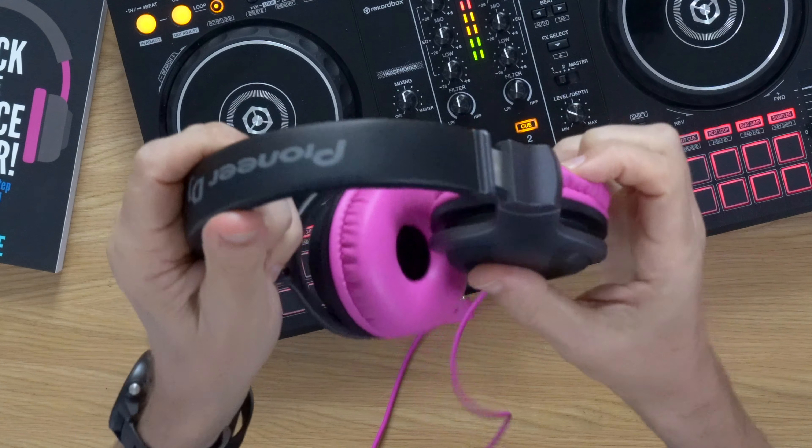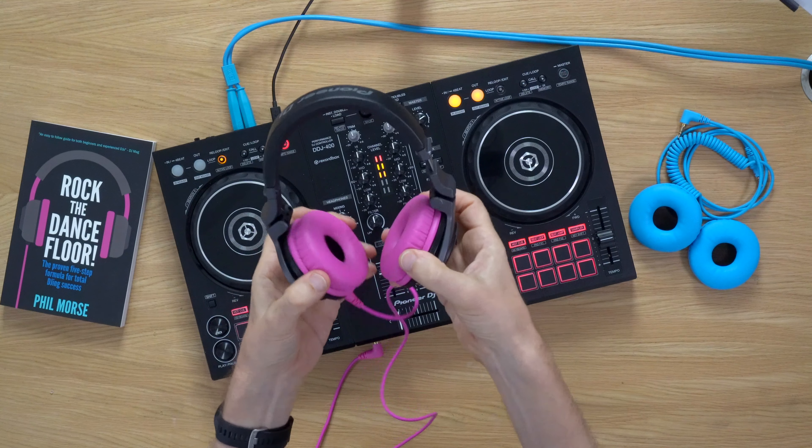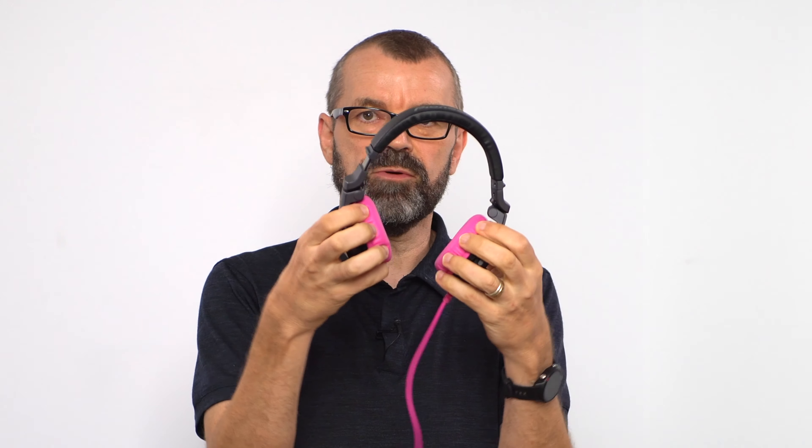They twist like this, which is a lot more comfortable when wearing one ear on or off — much easier to just pull one up onto an ear with that twist. They also fold for transport so you can carry them around. They also have pivoting, though I have to say these don't pivot as much as some headphones, so if you're a DJ that likes a full 90-degree pivot in the way you wear them on your head or around your neck, just be aware this one doesn't go that far.